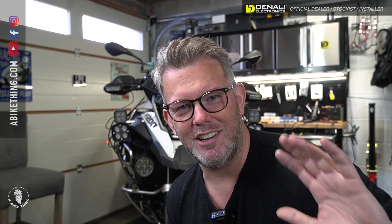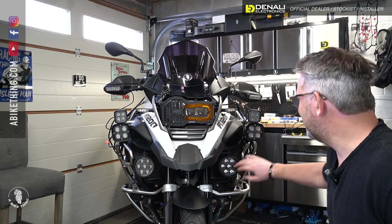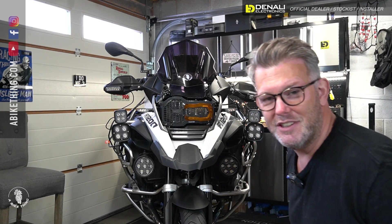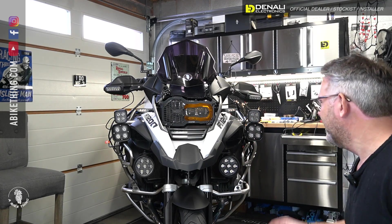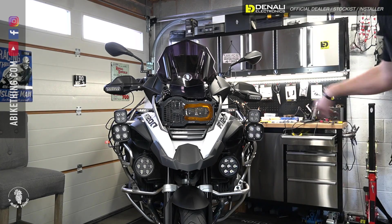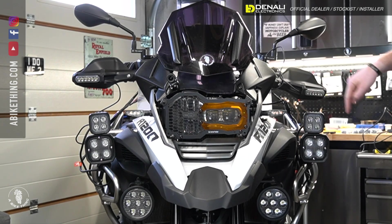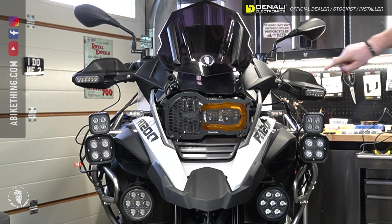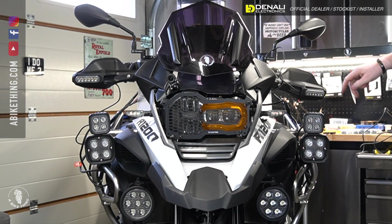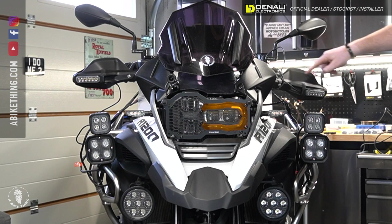I know these CanSmart's inside out — I know how they work, I know all the functions, all the things you can do with them. So this is what we've done. Ignore the D7s and ignore the D4s — they are fitted on my bike, the harnesses are in there, but I've unplugged all the harnesses and put more harnesses on just running into these S4s. Here the S4s are balancing on top of my D4s, and here are the DRLs. I've literally just taped the DRLs because he's told me he wants to fit them himself to his handguards.